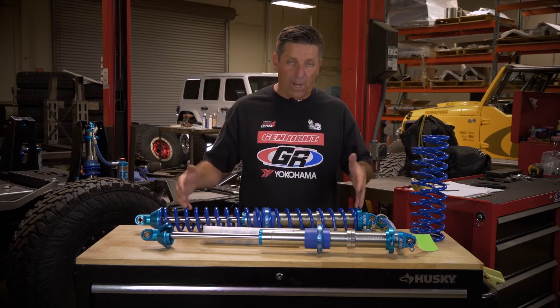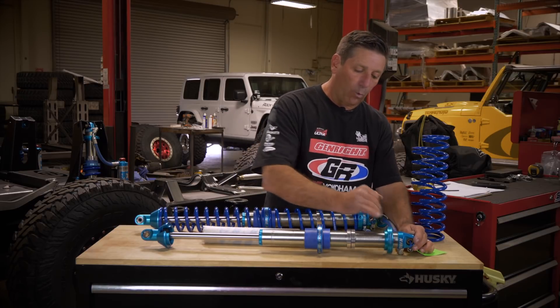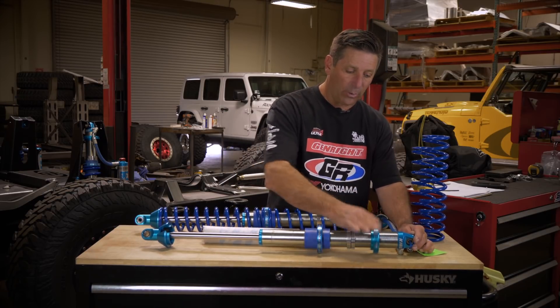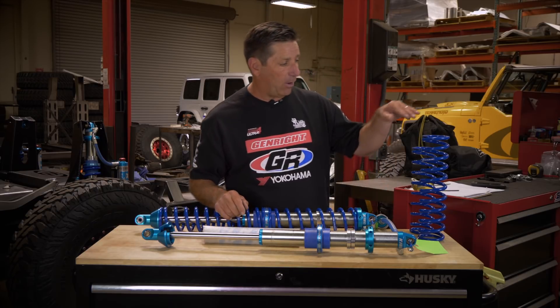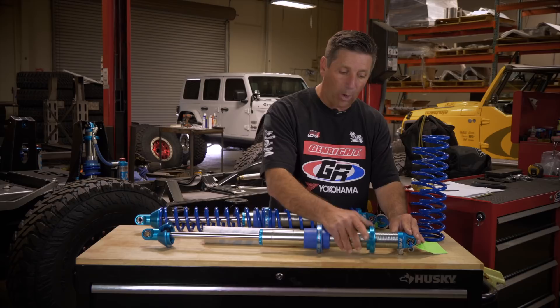You never want to roll this nut down more than three inches. So if it's down three inches at ride height, what you need to do is go up 50 pounds on either spring, and that'll move this up exactly one inch.